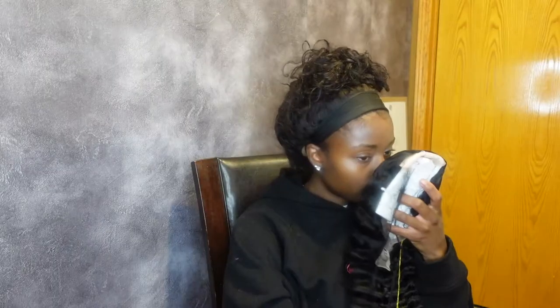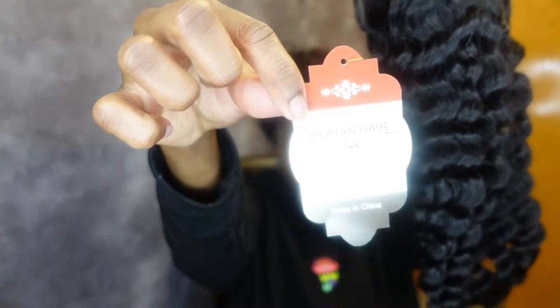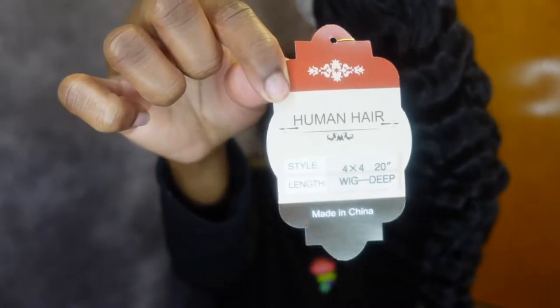It came in a bag like this and I'm going to go ahead and open it up. So it comes with a wig cap — this is the dark one. It's a 20-inch deep wave. I'm going to be honest with you guys, it has a little bit of a smell, a little fishy.